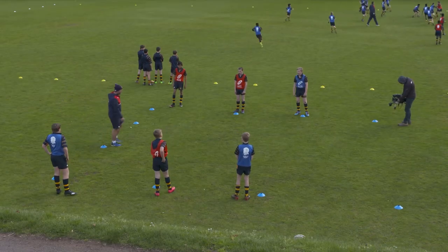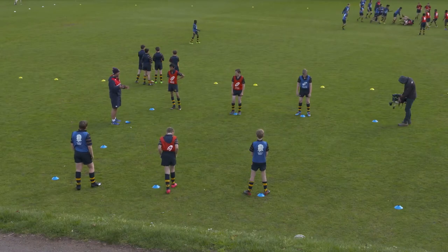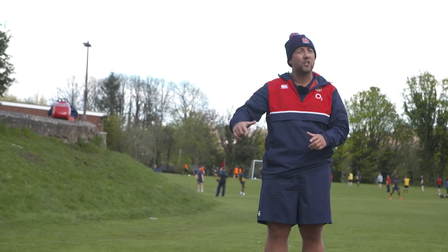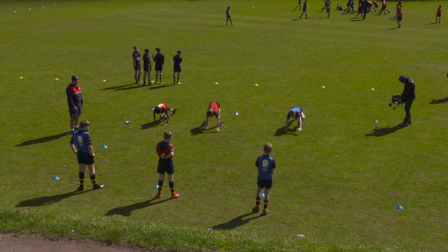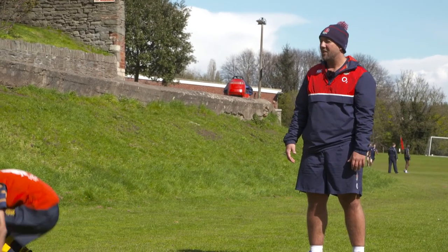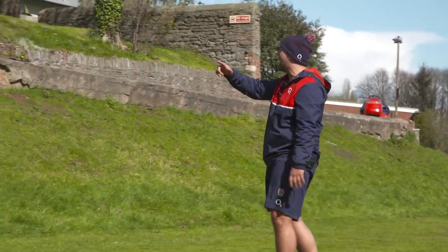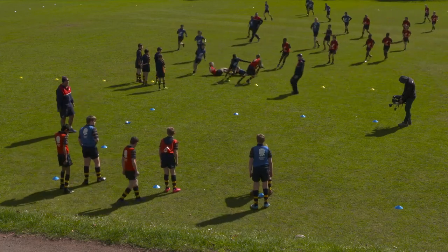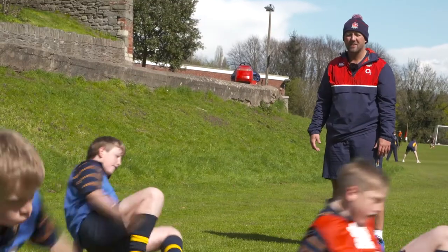I'm going to put all three in together now. For change one, it will be animal walks to crab to gorilla. So if I shout change, you go to crab; second change, you go to gorilla walks. Matt's going to shout change. Go. Good job, Matt. Well done. Good work, guys. Who's going to shout change for these guys? Zabe. When you're ready, away you go. Change. Change. Change. Good stuff.